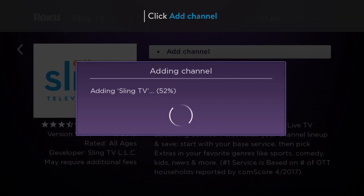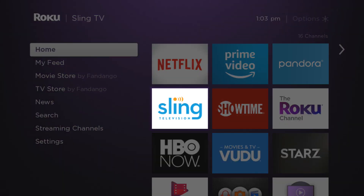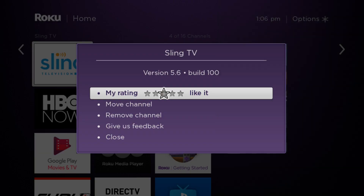Click add channel and wait a few moments for your download to complete. Once it's finished, the Sling TV channel tile will appear on your Roku's home screen. To move it to the top of your guide, highlight the Sling TV tile, press star and select move channel.